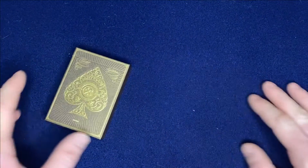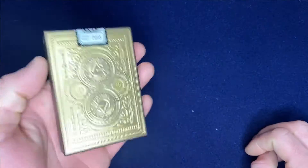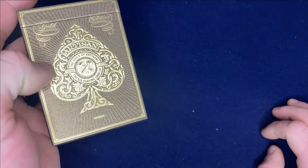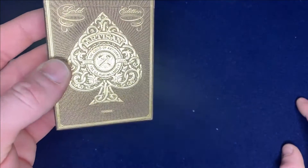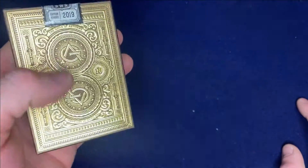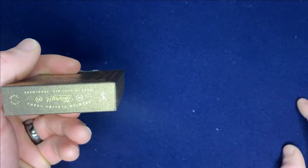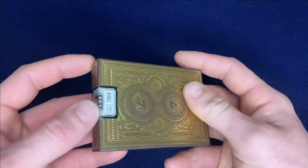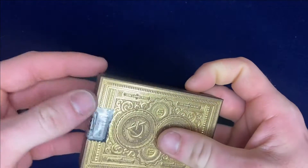Here it is guys — my review of the Theory 11 Gold Artisan deck. It's an Artisan deck, and it says 'Gold Edition' right here with some fancy lines. It is embossed, as Theory 11 does. The tuck feels super sturdy — the Guild of Artisans, Theory 11, the US Playing Card Company — and then you have the back design here. I love this deck. The White Artisans are one of my favorite decks.